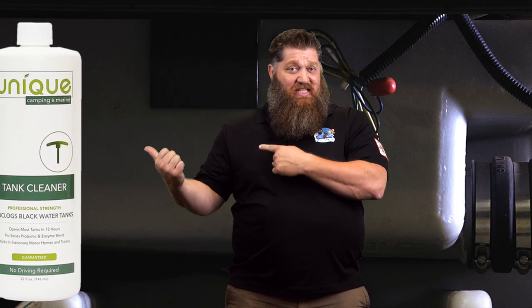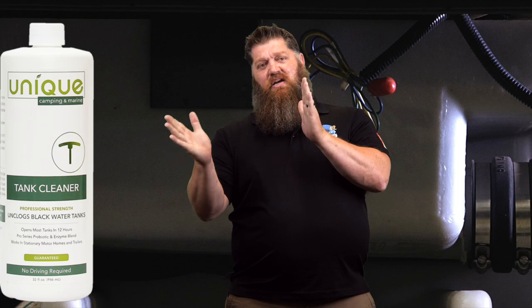If you have the internal probe sensors, that's really going to clean it. If you have something like Sea Level, where you have those sensors on the outside, this isn't necessarily going to take care of that problem. A lot of times with external sensors, they may be pulling away from the tank, and you need to get back up there and reseal those.